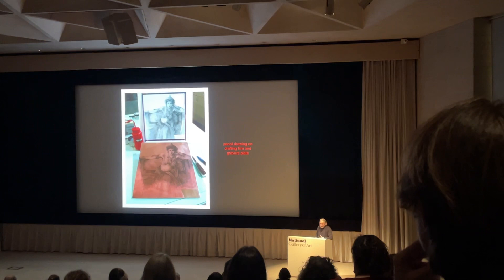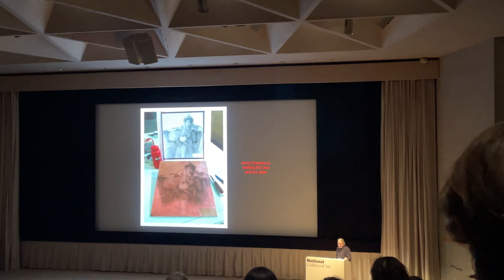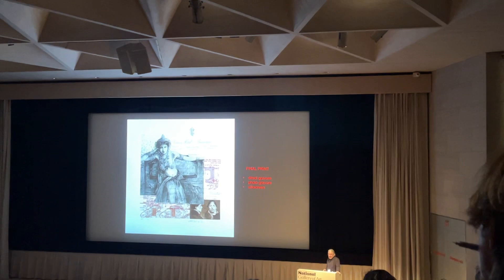Here's a piece where you have the pencil drawing standing upright and the etched plate being retouched on the table. The print from the etched plate, and integrating it with a small photo reviewer plate. And the finished print with silkscreen additions. So you have photo reviewer, direct reviewer, and silkscreen.